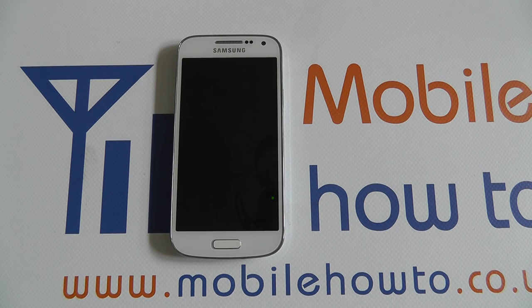Hello, in this video I'm going to show you how to check for software updates on the Samsung Galaxy S4 Mini.